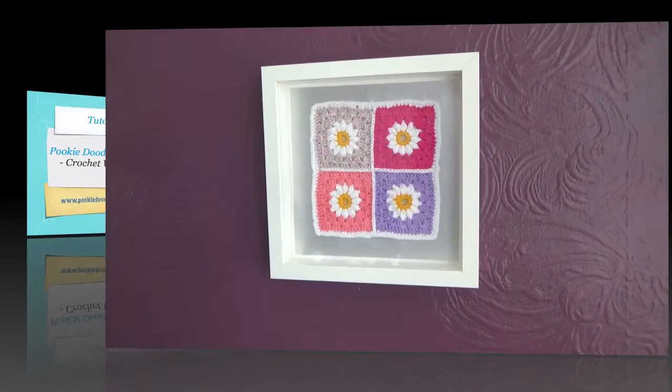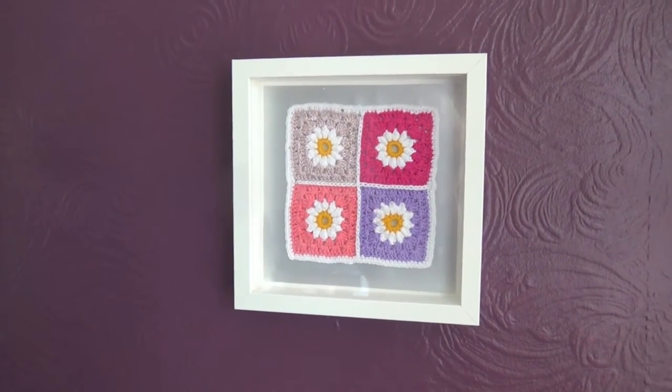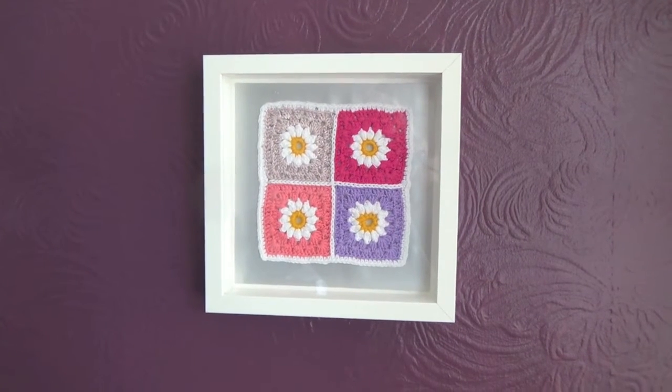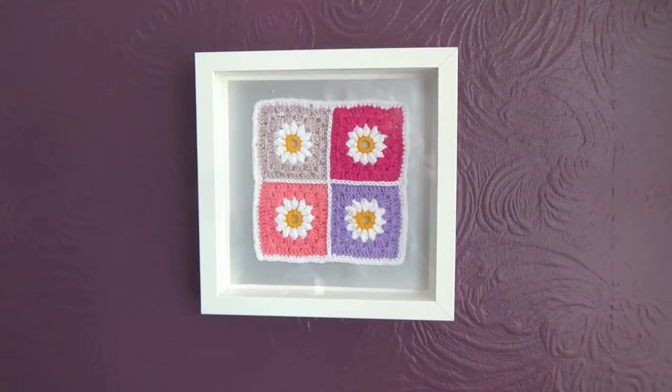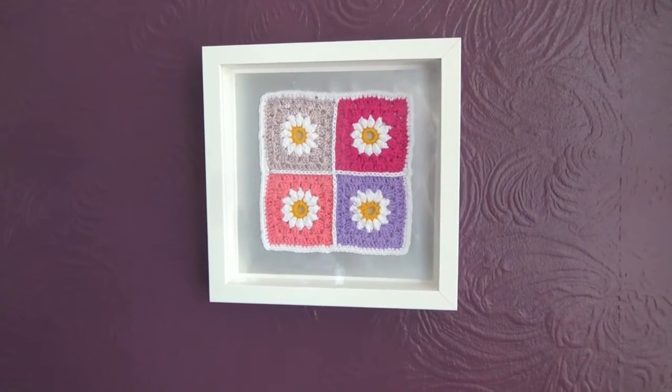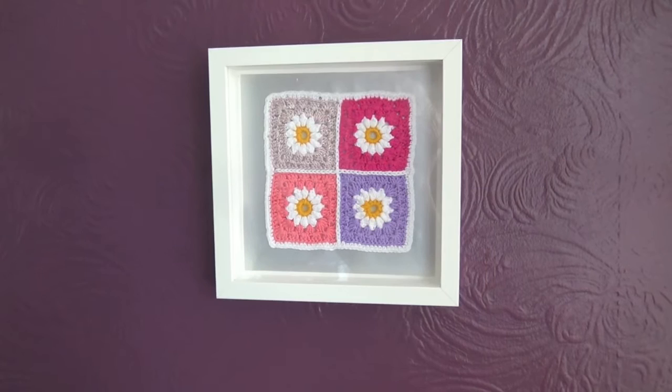I've been having a little play around with different ways to display my crochet work and I thought this looked quite nice. I've just put it in a frame — not an expensive one — but I think it sets it off quite nicely and I shall show you how I did it in case you fancy having a go. This might make nice gifts too.